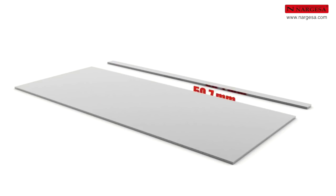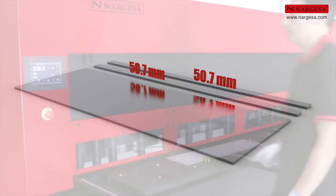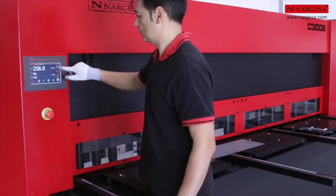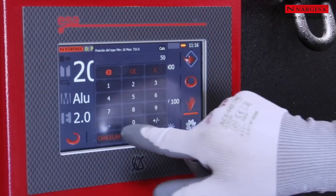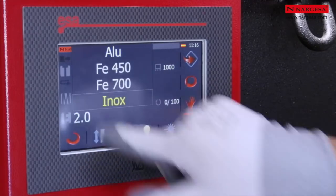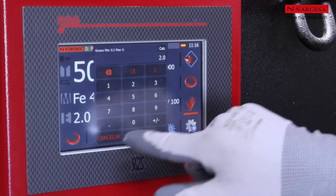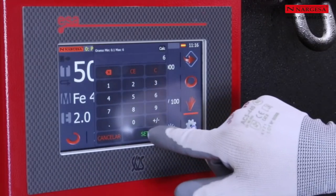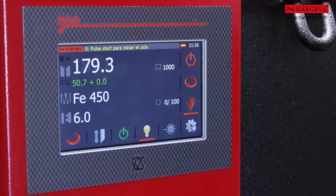We want to make two cuts to 50.7 mm. We have to click on the symbol of edit. We enter the value of 50.7 mm, the type of material — acier of 450 kg — and the thickness of the piece: 6 mm. We validate the data so that the butée is in position.